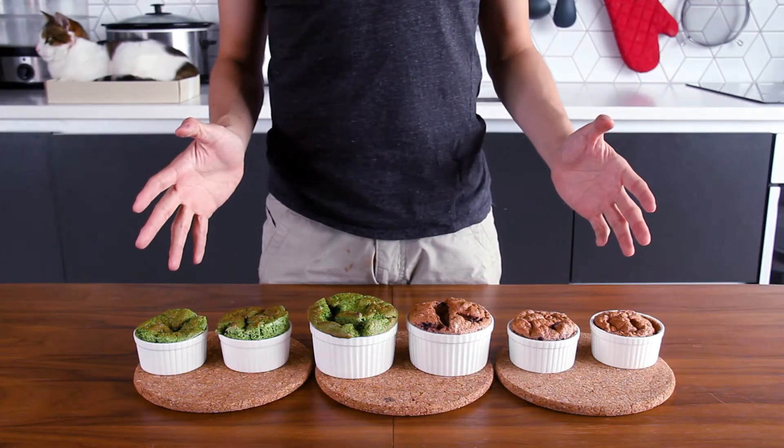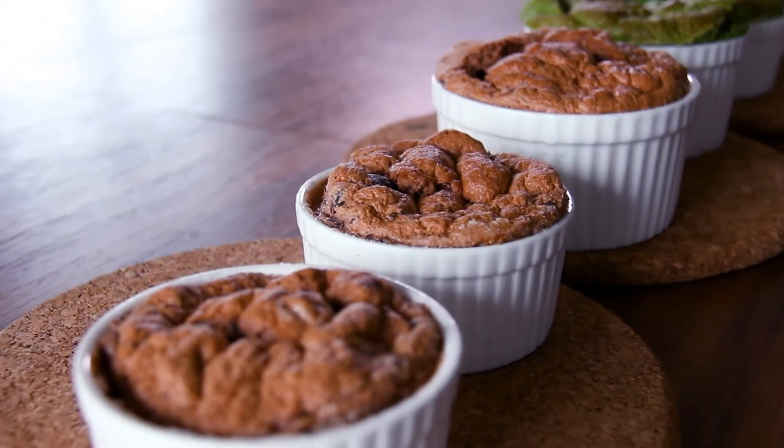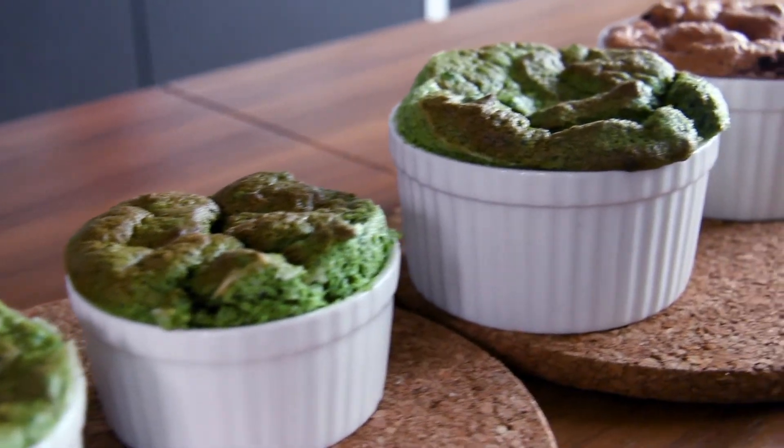Soufflé is the kind of dessert you need to finish after taking it out from the oven immediately. Don't leave it to cool down for too long, otherwise the texture won't be as good as at the beginning.